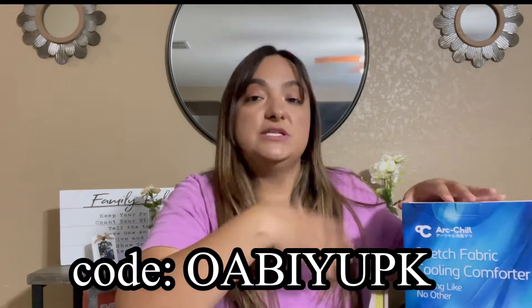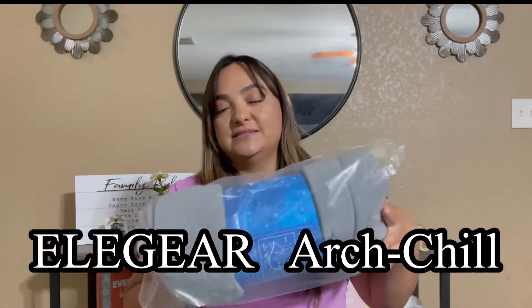As per usual, there is going to be a coupon code linked down below in the description and also right here. I do want to say thank you to Elegir Archill for sending us another comforter.